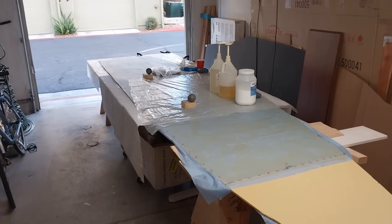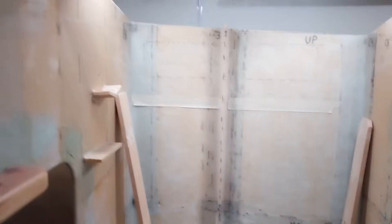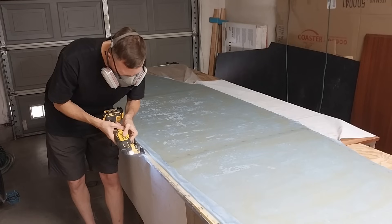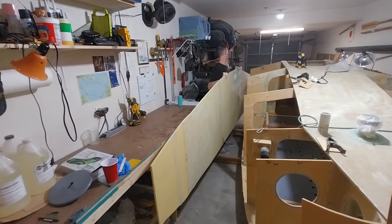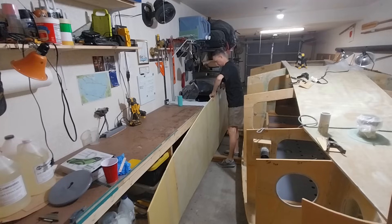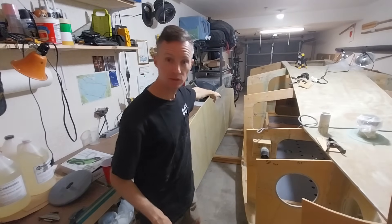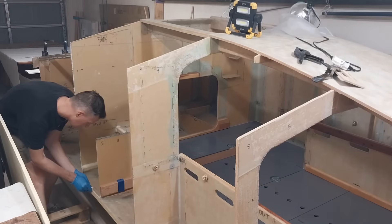The inboard side is all fiberglassed and I'm using it as a bit of a workstation to mix up epoxy — adding fiberglass for the two deadlights on the inboard side of the port side of the boat. I've got the side panel staged. Next I'm going to mix up some thickened epoxy and put it on the edge of all the frames and where the side panel will rest along the hull on the bottom.